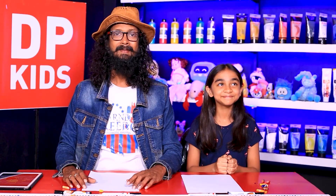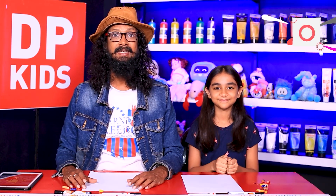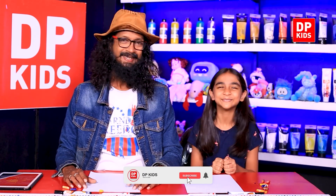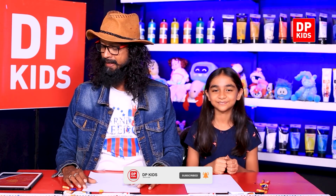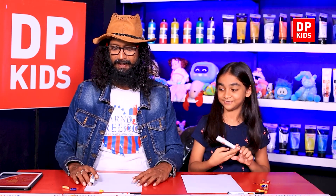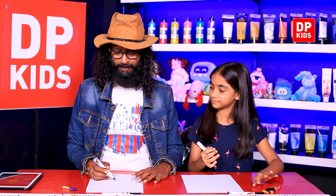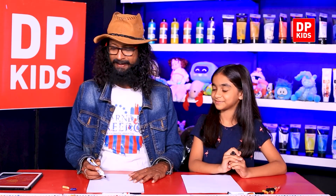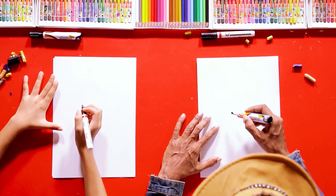We're back again with another episode of DP Kids — a place where you can come to learn beautiful crafts to draw. Disatmi is joining us, and Disatmi will draw a rabbit. We're going to draw a rabbit with a heart in the hand, so let's draw it very creatively.